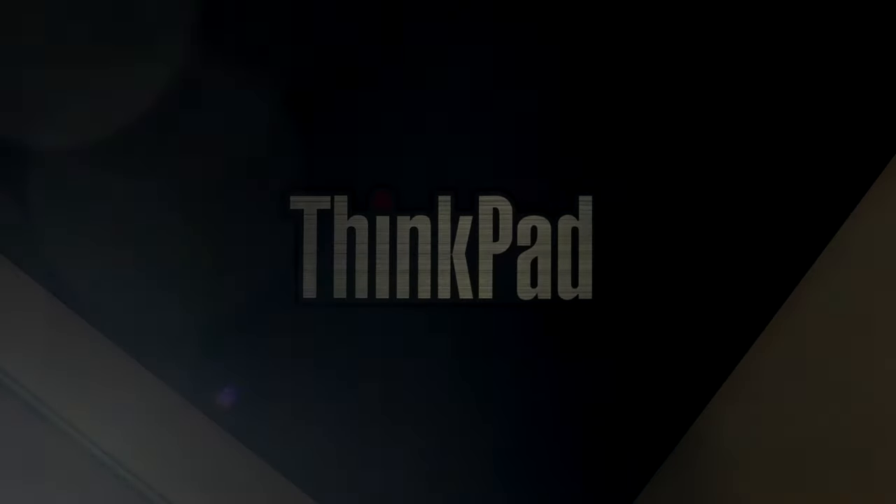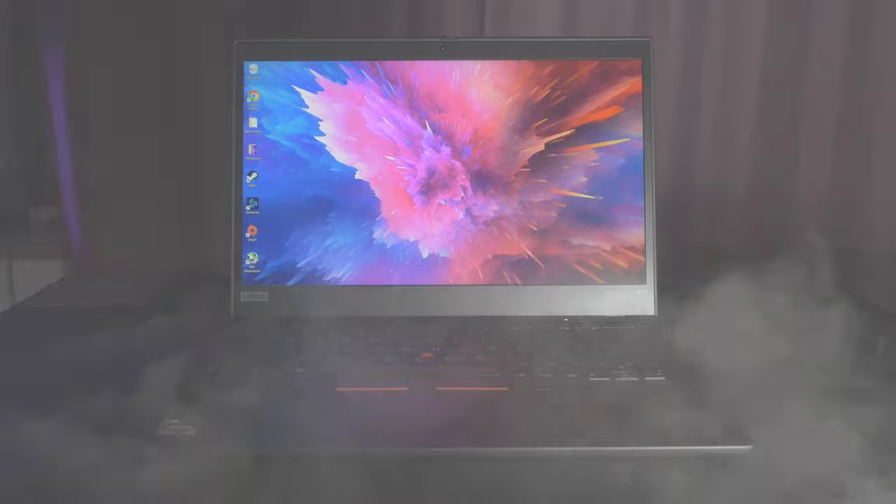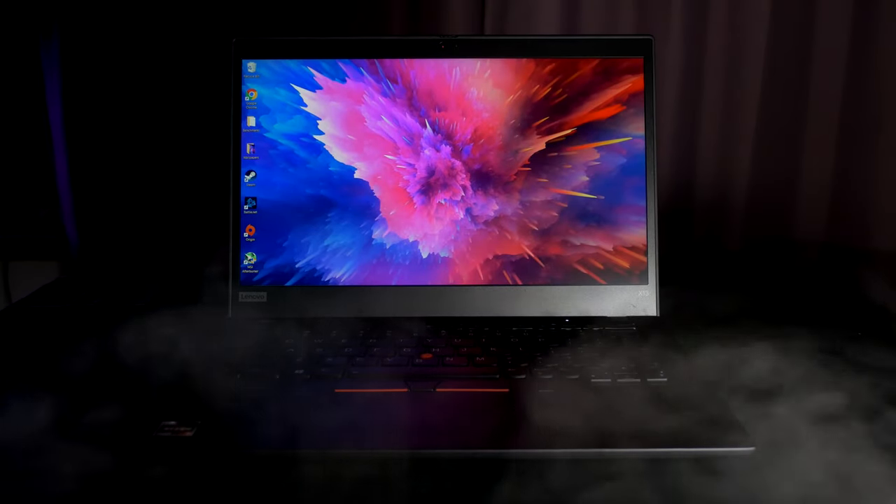It's black, it's sleek, and no, you did not click on my X395 review by accident. This machine is something else. Ladies and gentlemen, say hello to the ThinkPad X13, the X395's successor, and it's one of the most powerful ultrabooks in the world.